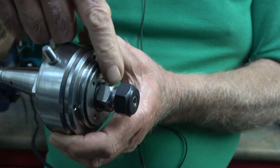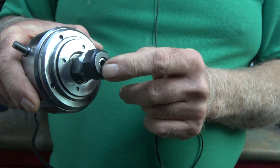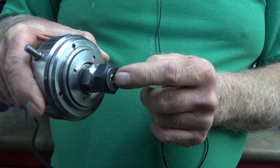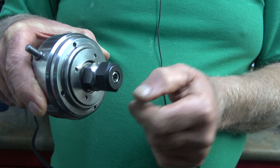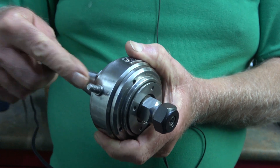It increases the speed by up to six times, so if you've got 1000 RPM on your spindle you're going to get 6000 RPM at the cutter. This version I have is imperial collets — 1/8, 3/16, 1/4, and 5/16 inch. The metric version took 3mm, 4mm, 6mm, and 8mm collets.